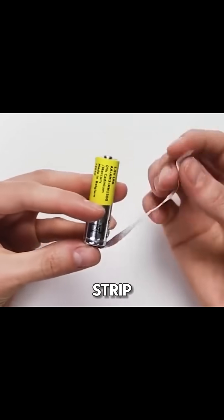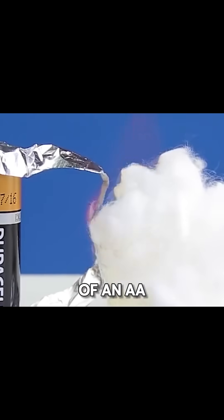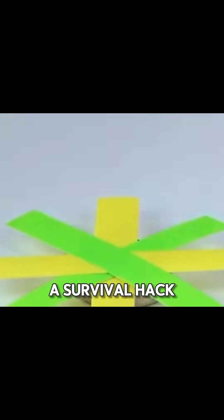Cut gum foil into a long strip and press it against both ends of an AA battery. Now you've got a survival hack for the outdoors.